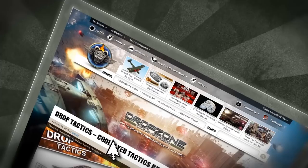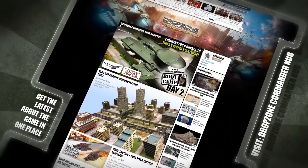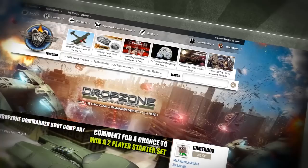Humanity has been driven from Earth, but now it's time to take it back. Join the Reconquest and fight the Scourge on the Drop Zone Commander Hub at BeastOfWar.com.